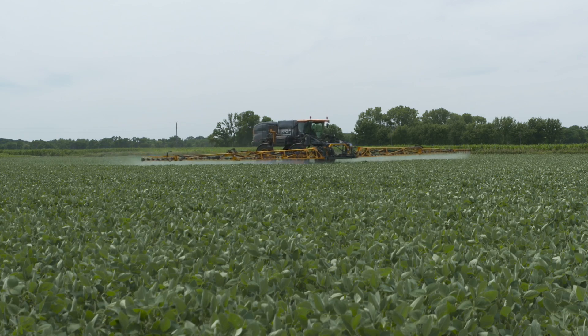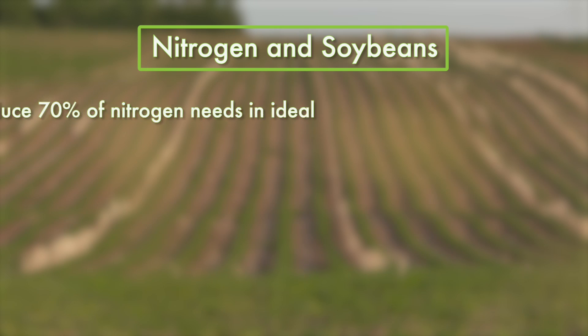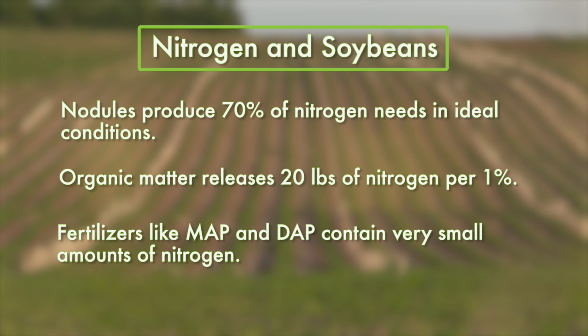First of all, why would you apply nitrogen? Here are a few givens. Soybean nodules in ideal soil and weather conditions can only produce up to about 70% of the nitrogen needs. Organic matter can release 20 pounds of nitrogen per 1%, and fertilizer sources like MAP and DAP that are often used in soybeans really don't contain that much nitrogen.